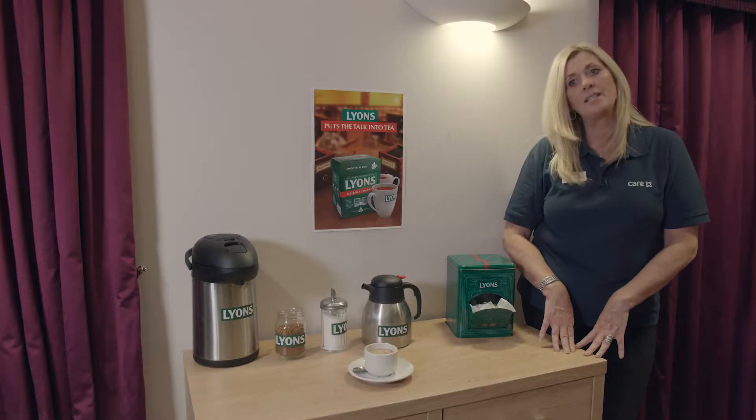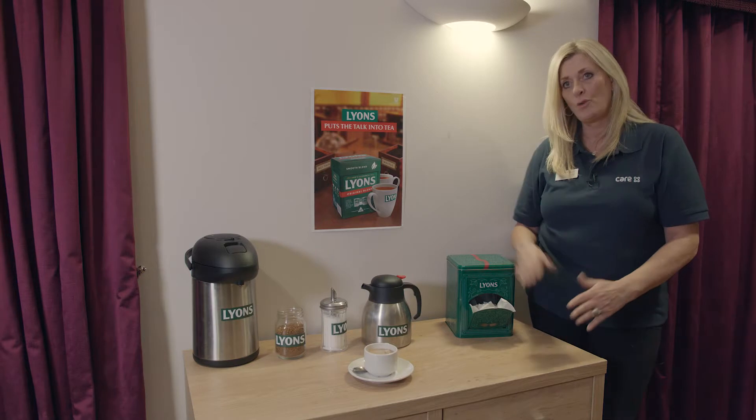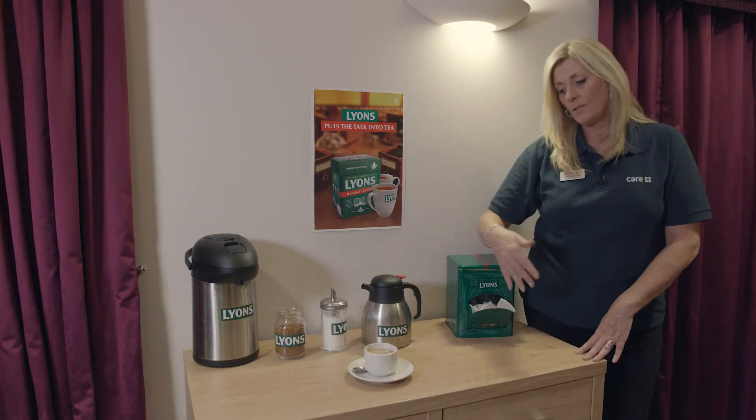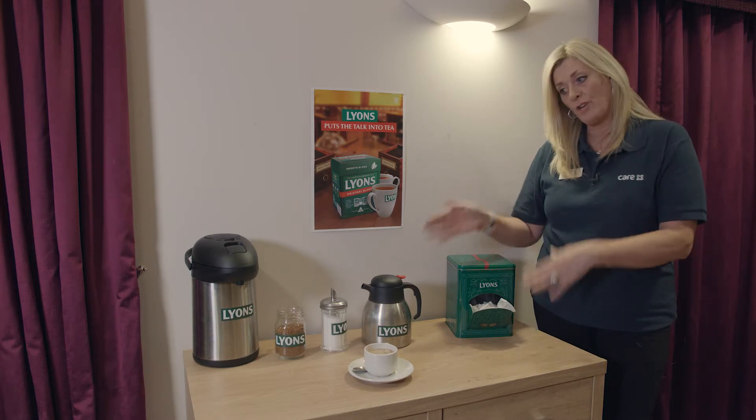You would have to take into consideration that the tea station is not too wide, so the residents don't have to reach too far back, because some obviously have mobility aids so they can't reach too far back.